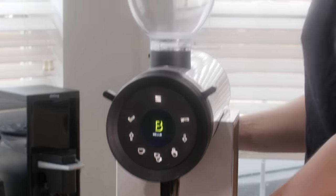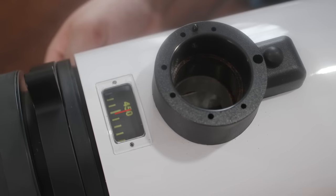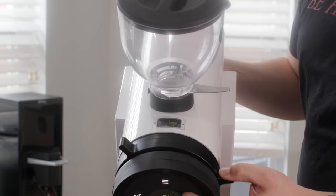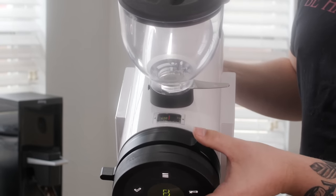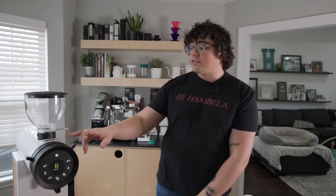On top of the machine are numbers that change as you rotate the big wheel — those are in microns. This is really neat because if you're a roaster with multiple shops or wholesale clients using the same grinder, you can calibrate your machines similarly by getting zero point consistent and then tell them, for example, 'we've been grinding this at 610 microns.' That's my favorite dial I've ever used — it's so smooth.